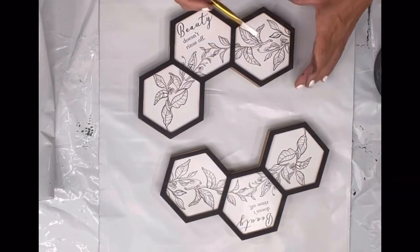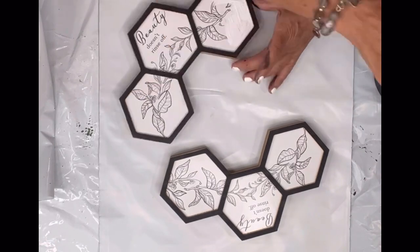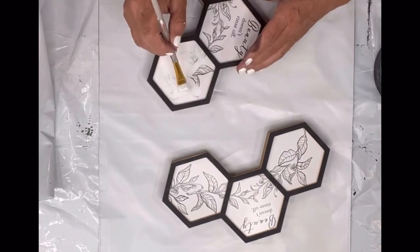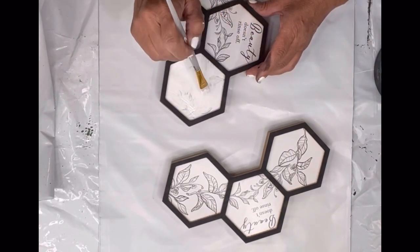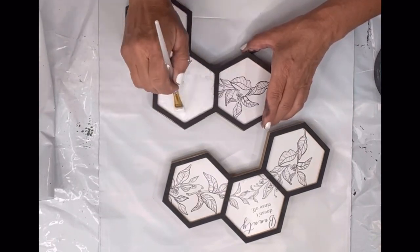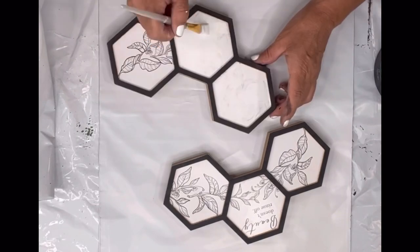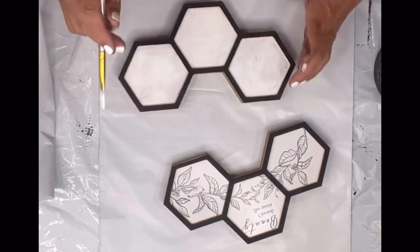I found these honeycomb plaques at the Dollar Tree and I grabbed two. I started by taking Wise Owl white primer and painting on the inside of each honeycomb to cover the wording that is already there. Wise Owl has primer in white, gray, dark gray, and clear.